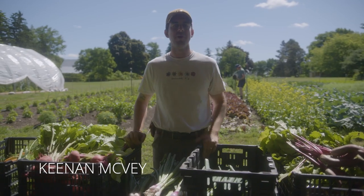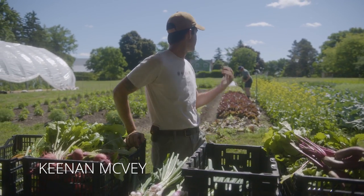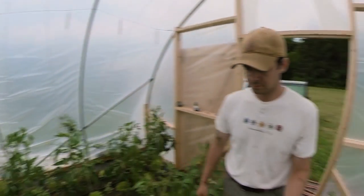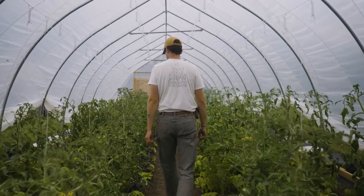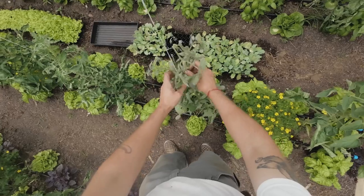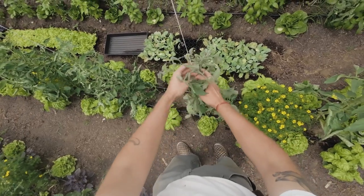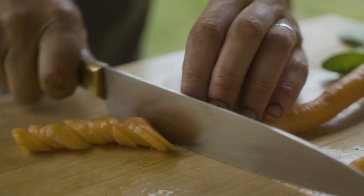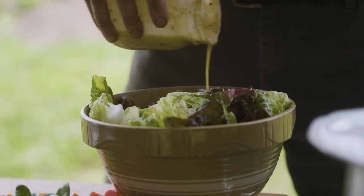Hey everybody, welcome back to Blue Goose Farm. I'm Kenan McVeigh, here with my brother Miles, and we're here with Lee Valley. It's the beginning of summer, so we're trying to get the beds harvested out so we can replant them with crops for the end of the season. We're going to show you some tips and tricks, some updates on the potatoes and the lettuce that we planted earlier in the season. We're going to have a little harvest lunch here with some of the things we're pulling out today.